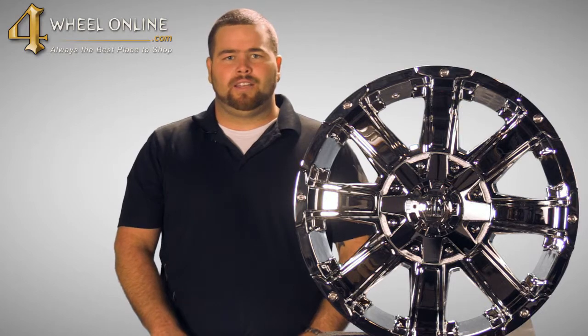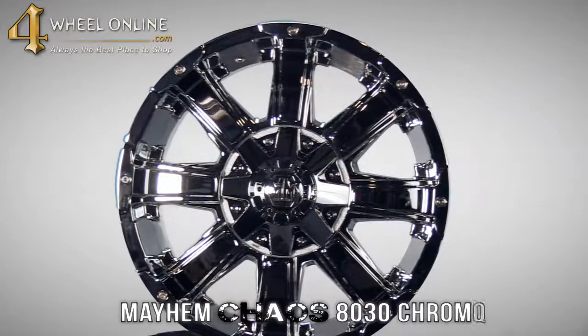Hi and thank you for tuning in to 4WheelOnline TV. Today I would like to show you the Mayhem Chaos 8030 Chrome Wheel.